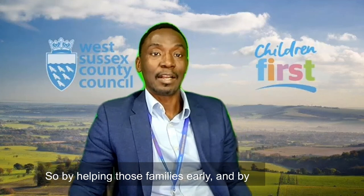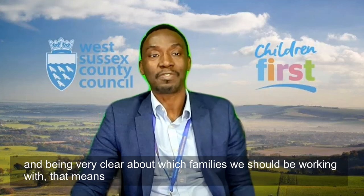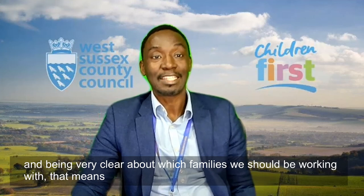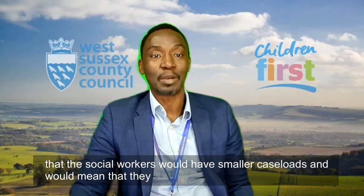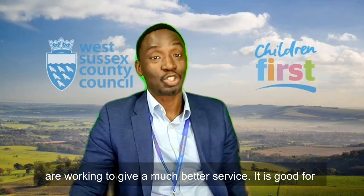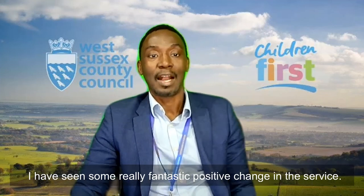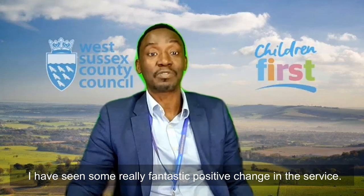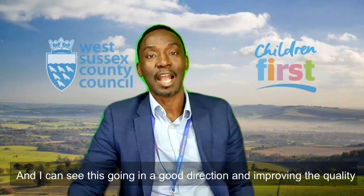By helping those families early and by being very clear about which families we should be working with, that means that social workers would have smaller caseloads, which would mean that they're working to give a much better service. It is good for families and it is really good for social workers as well. I have seen some really fantastic positive change in the service and I can see this going in a good direction and improving the quality of our practice.